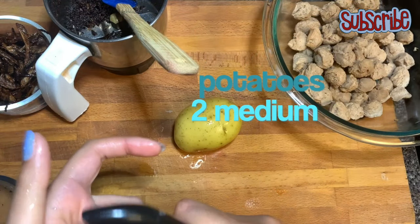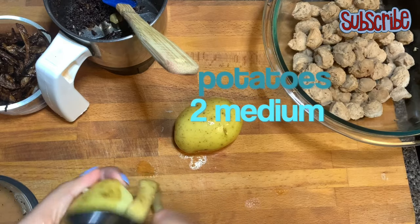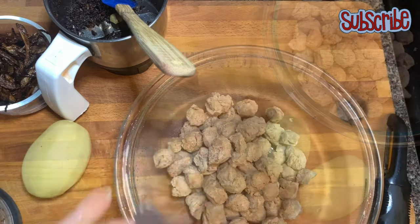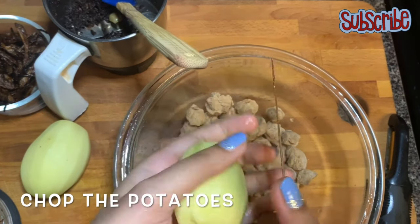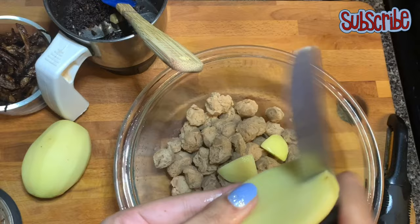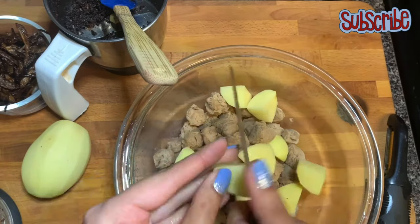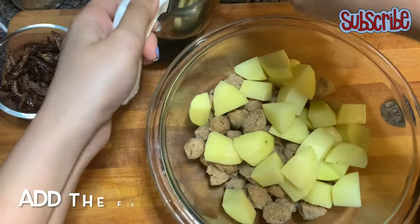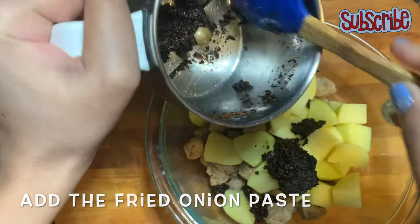Now I'm adding two potatoes as well. Although if you want you can make it with only soya chunks, but I feel like the potatoes add a variety of flavor to the biryani. So we'll chop them roughly. Now I'm gonna add that fried onion paste.